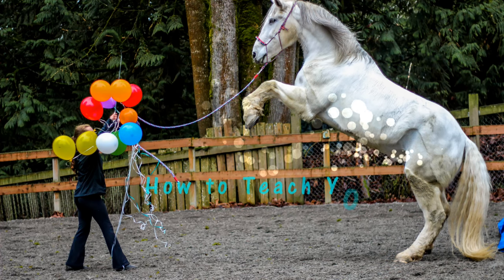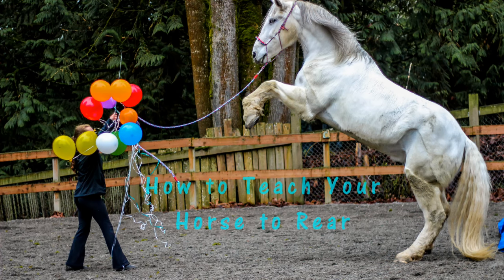Hey guys, in this video I'm going to show you how I taught two of my horses to rear. The concept I think about while teaching this is putting the horse in a forward movement and then trying to transfer that energy into an upward movement.